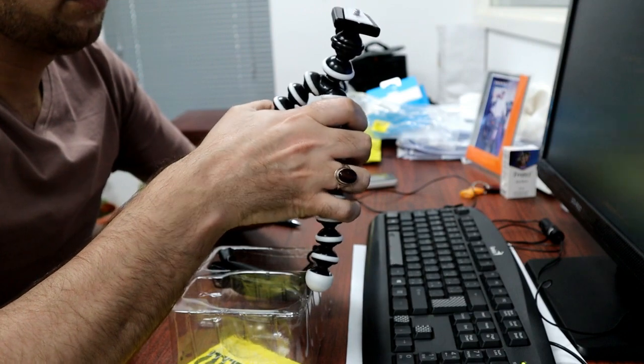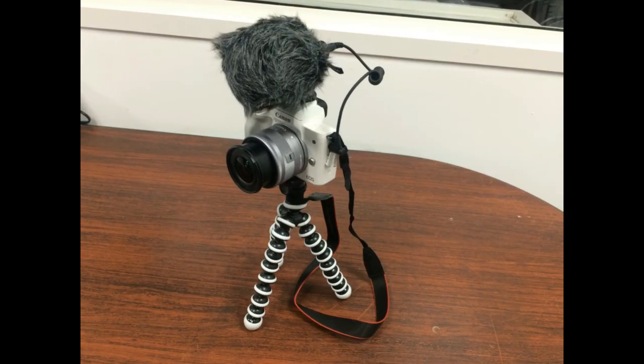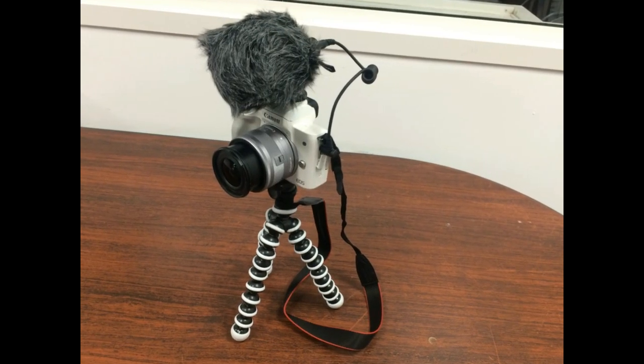I will show you in a picture. This is the way you can keep it. Now I am going to talk about the camera on the board.